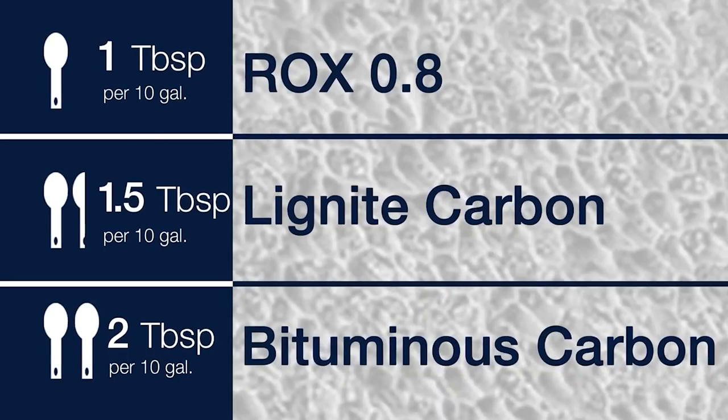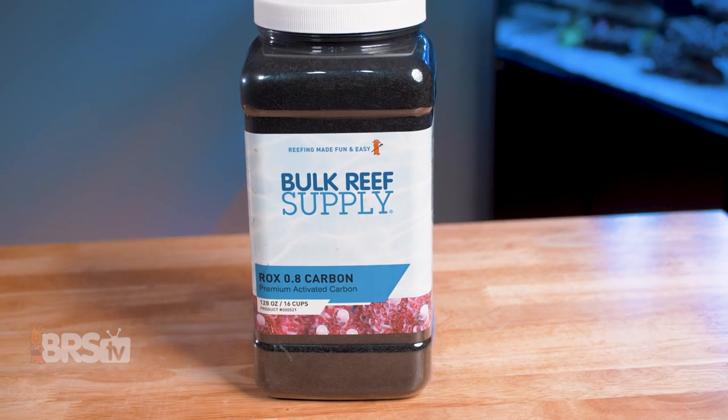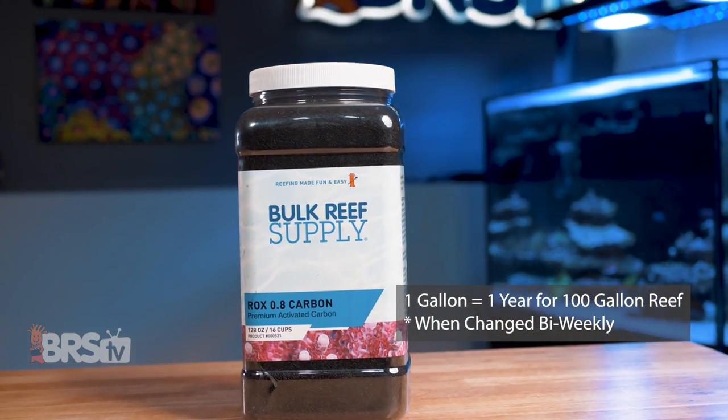The recommended dosage of ROX 0.8 is one tablespoon per 10 gallons of aquarium water, which is half the amount you typically need using your standard grade aquarium carbon. Some quick math and this one gallon container will last the average 100 gallon reef right around one year, assuming you're swapping it out every two weeks or so.